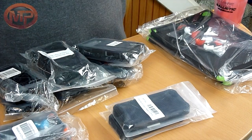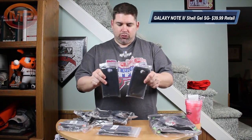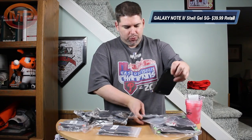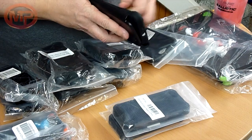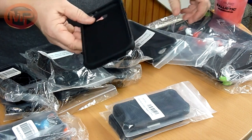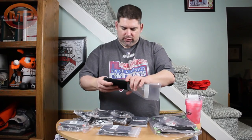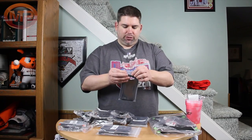They were nice enough to send me two Samsung Galaxy Note 2 cases. These are actually a two-piece case, so extra protection for that. Obviously I don't have one of those, but I can find someone that has one. There are a lot of cases for me to try, so we'll kind of put two and two together.